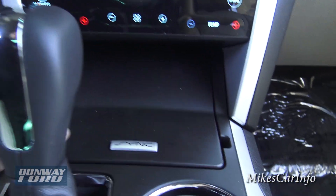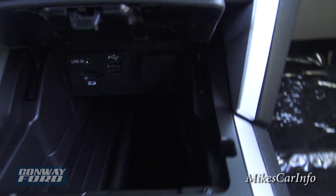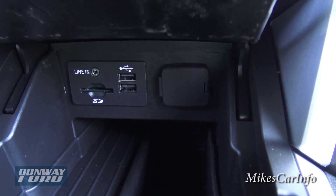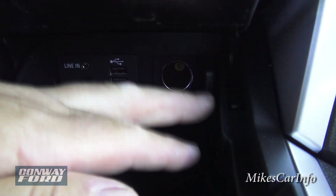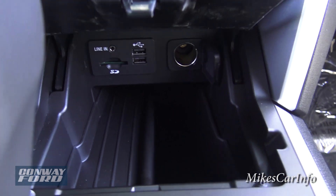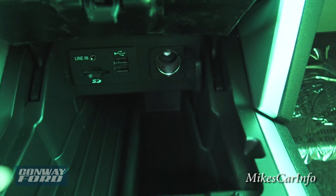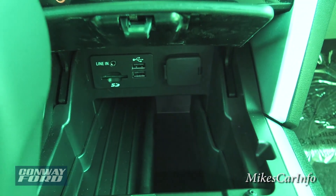In the center console storage area you'll find the SD card slot, line-in, USB ports, and a 12-volt power supply — all the access ports. It's a good spot to put a cell phone too, though it'll probably get cluttered.